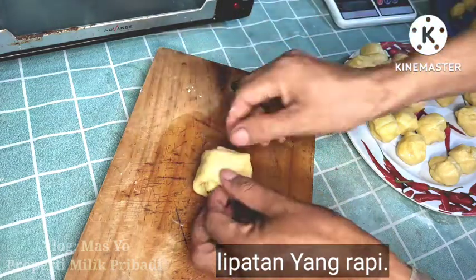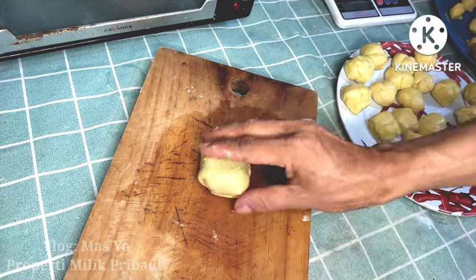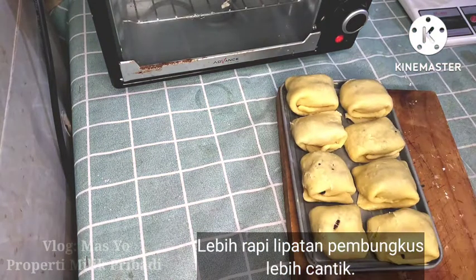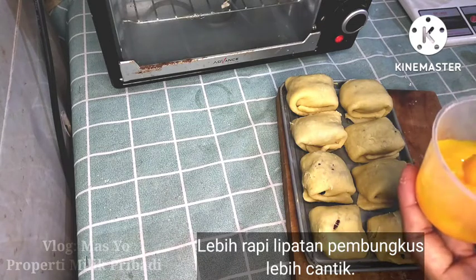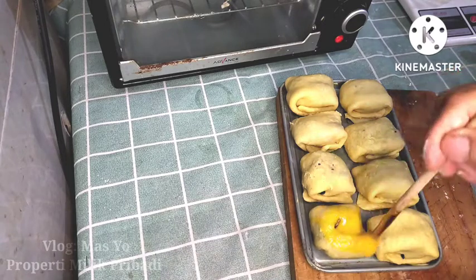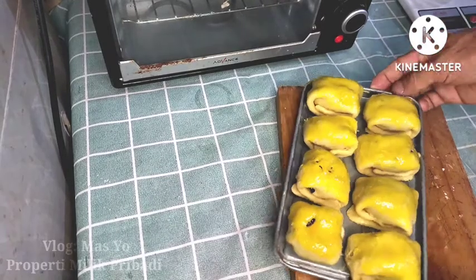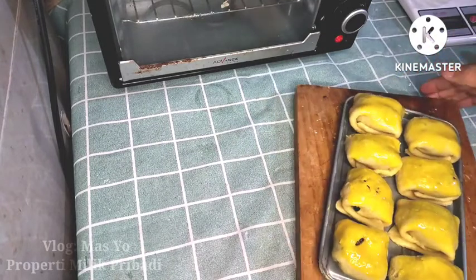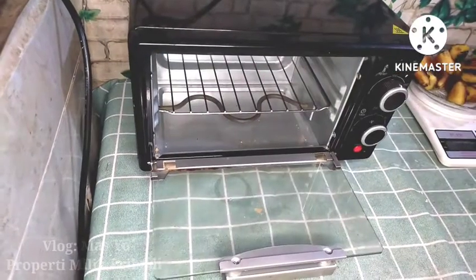Make sure the fold is closed tightly so the filling stays inside. It's fine if it's not perfect since we fold it twice, which keeps it reasonably secure. Once shaped, place it in the baking pan. Because my oven and workspace are small, I'm only making a few pieces at a time. Don't forget to brush with egg yolk before baking.